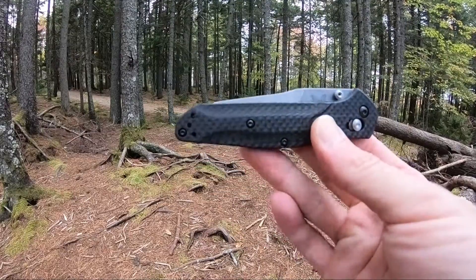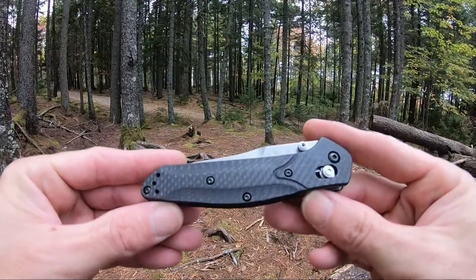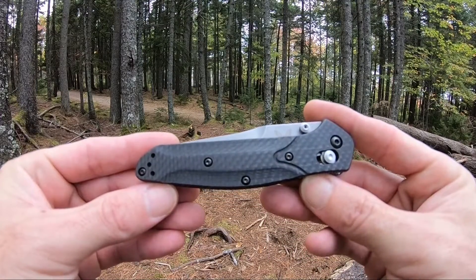I really like the looks and feel of this drop point out of the box. It came very nicely centered — a really nice knife by Benchmade. That's the Benchmade Osborne, model number BM 940-1.